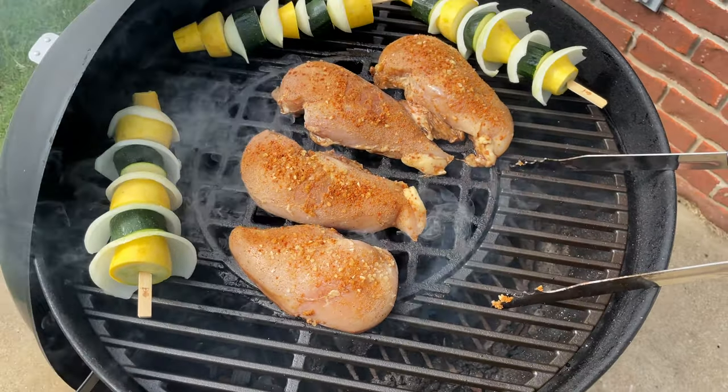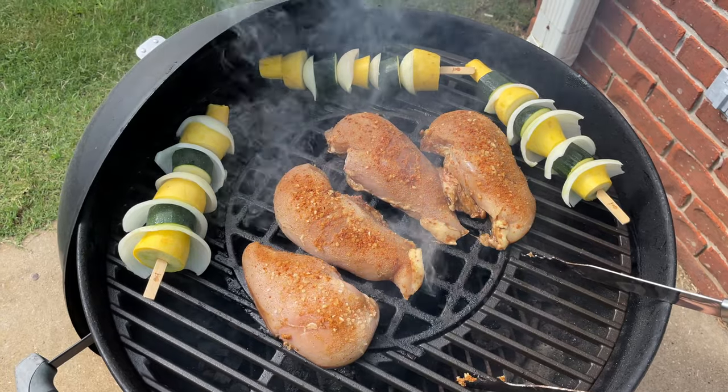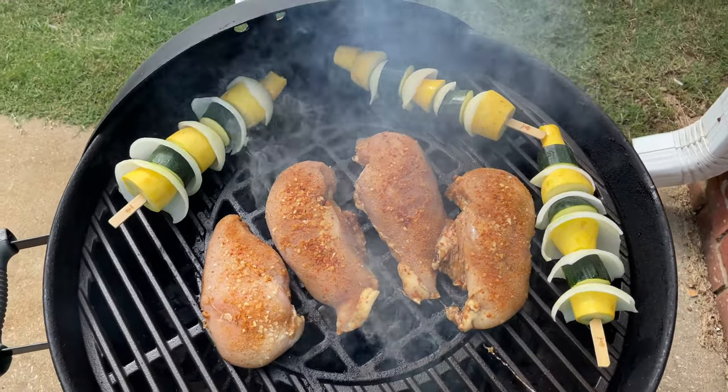If you're looking for the grate I use, the grill I use, and all my other good stuff, expand this video's description and click the link there. Thanks for your viewership and y'all have a good day.